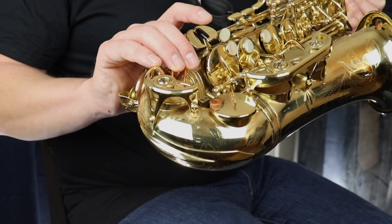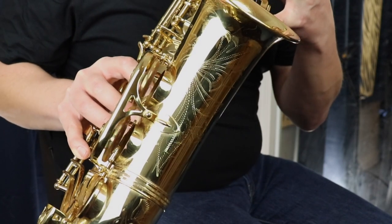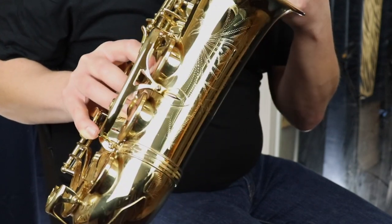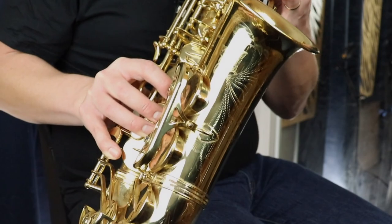This is the low C pad — if this is leaking in any way you won't be able to get the low C. The same goes for these notes here: if these aren't closing properly you're not going to be able to get the low B flat or the low B. You need to get that checked by a repairman. You might actually have problems with leaks in the bottom of the instrument, so take it to a repairman who can give you an expert opinion about what needs to be fixed.